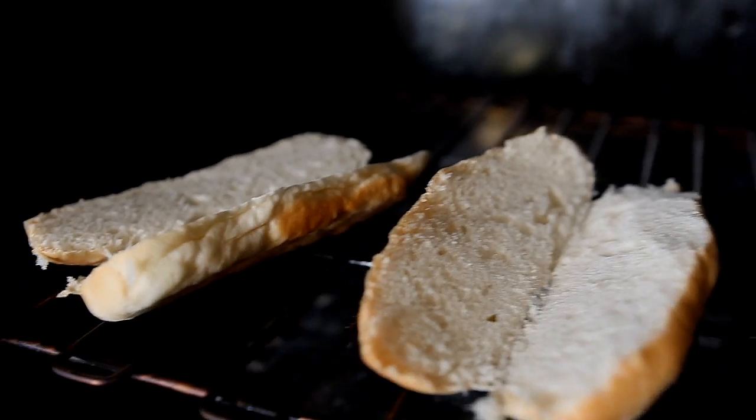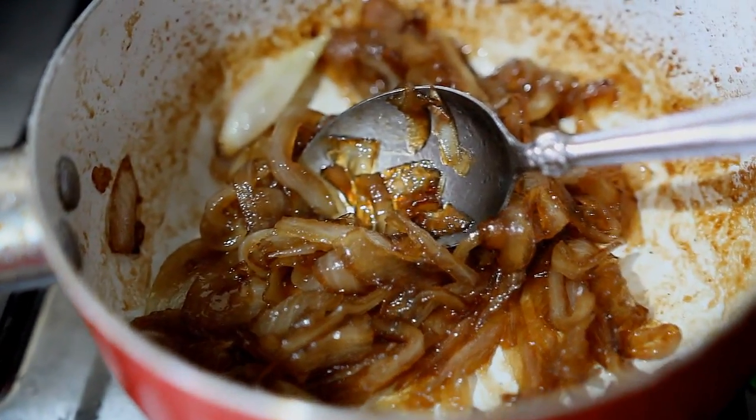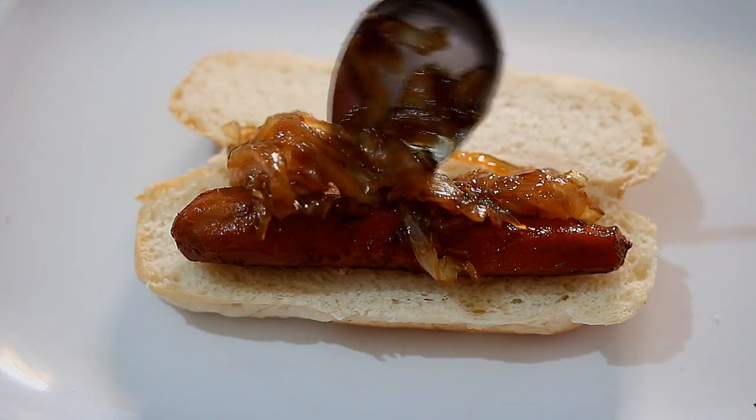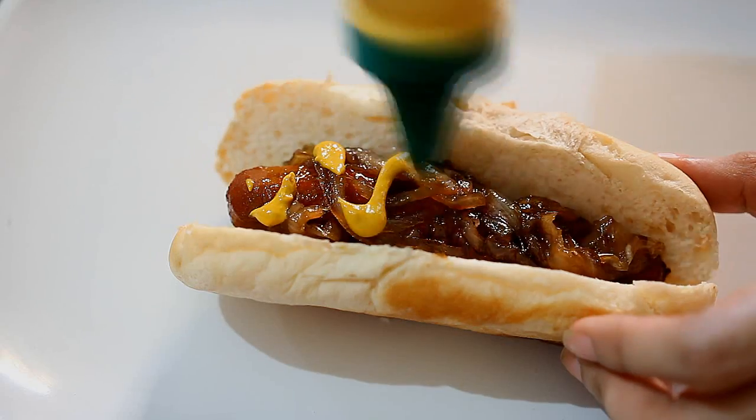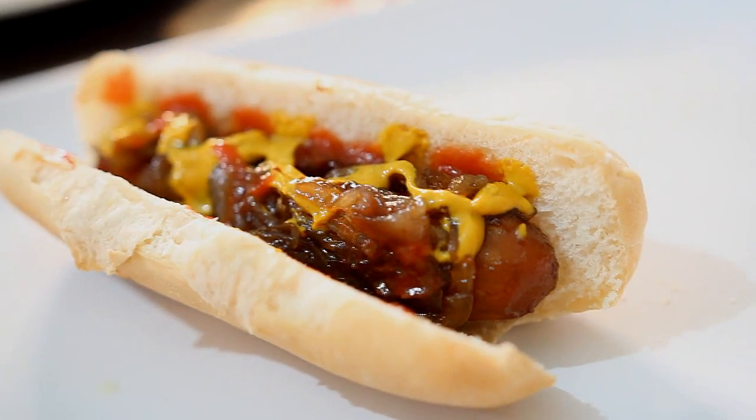After that, I toasted some bread and then I caramelized some onions. Now I'm going to set them all up, and I also added in mustard and ketchup.